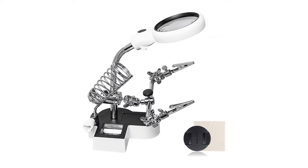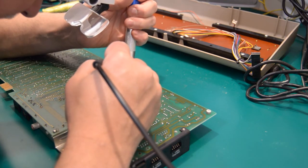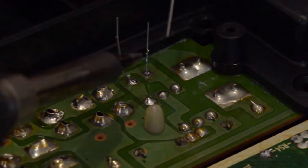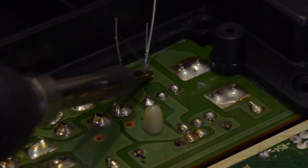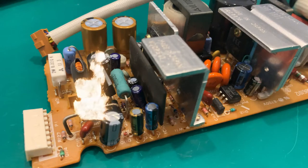Magnifying glasses or loupes are not just for tired eyes. They help identifying components much better and help you be precise when soldering. The last thing you want to do is weld two connection points on the board that shouldn't be connected.